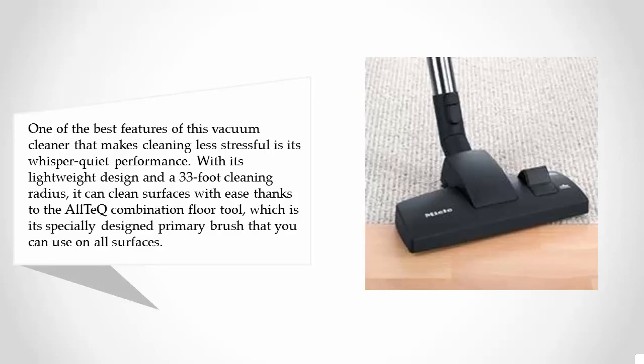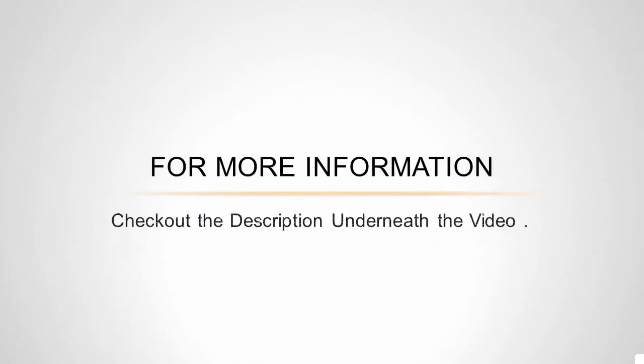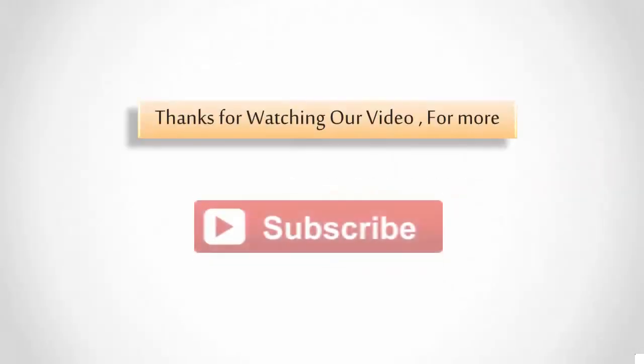Consumers prefer the Miele S6270 because of its design and functionality. Although it is one of the most expensive vacuum cleaner models in our list, this German-engineered cleaning machine is packed with an extended seven-year warranty on both casing and motor. This warranty saves you from worrying that it will break down after a short while.